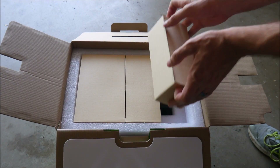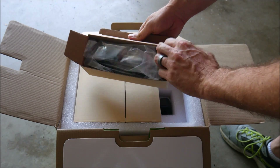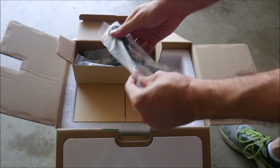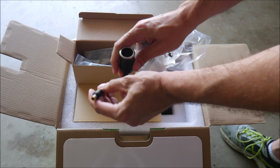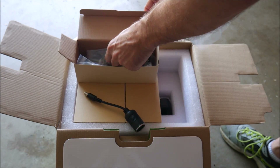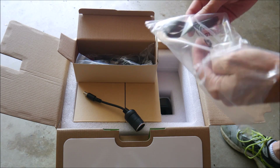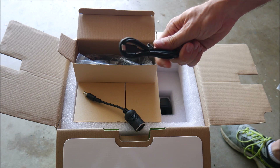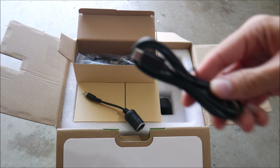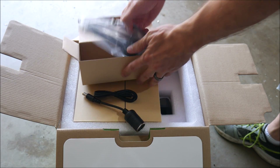On top in three boxes are all of the power adapters, cords, and cables you need to work with this unit. First up is a 12 volt output cable which allows you to plug in any cigarette lighter adapter type device that you would normally use in a car. Next is an output cable to connect USB-C devices. Please note that while this device has many regular USB outputs, it does not come with a regular USB cable — it only comes with the newer USB-C style.